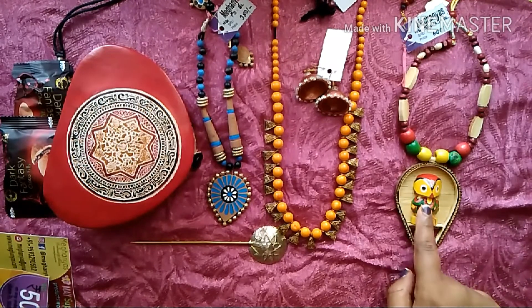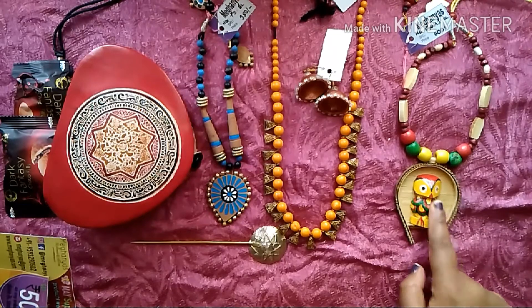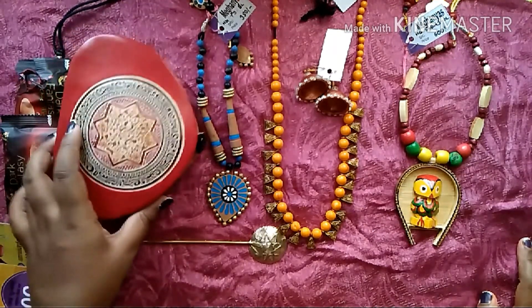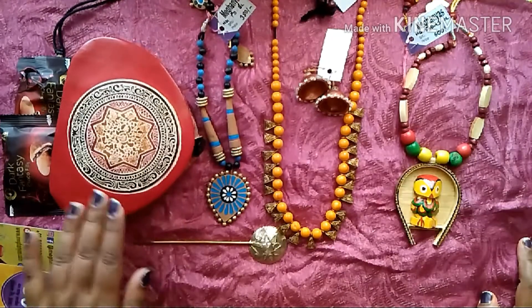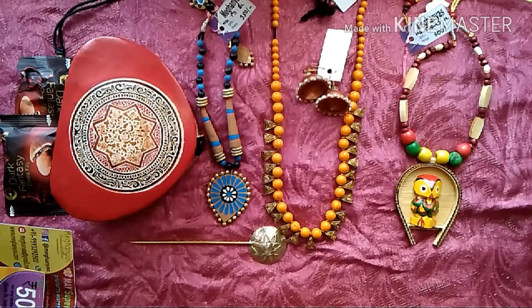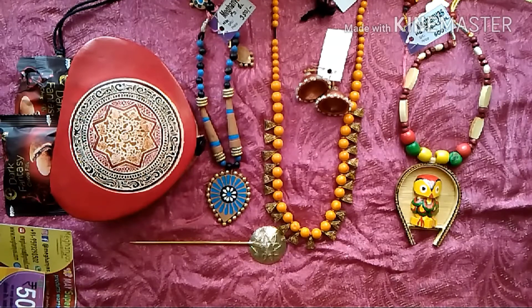My favorite piece in this box is this beautiful owl cane necklace, and even the leather jewelry box. I like all the handcrafted jewelry and I'm so happy that Meganyas has introduced a subscription box. I can't wait for the June subscription box, which is going to start around the 7th or 10th of June. Guys, get updated on their Instagram page for ordering. Thank you for watching, do subscribe and comment — bye bye!